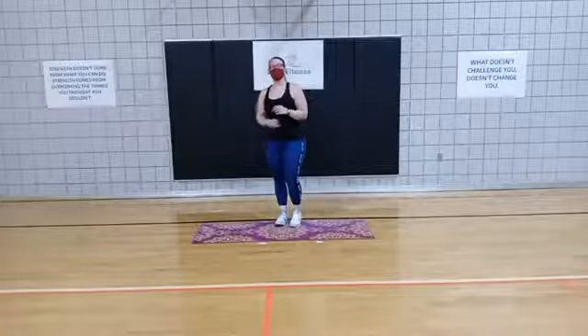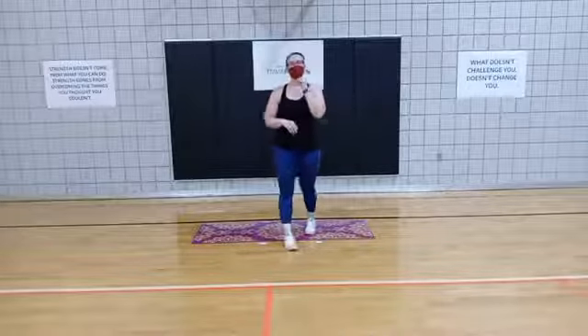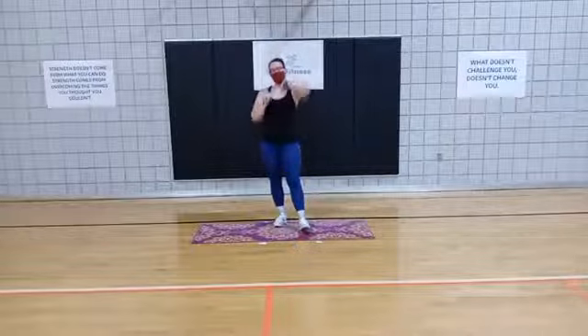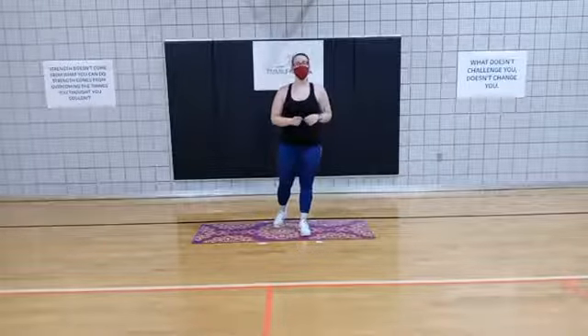I actually have 4 exercises for you today. We're going to run through all 4 of them and go back to the beginning, timing through every single one of them. So let me show you that first one.